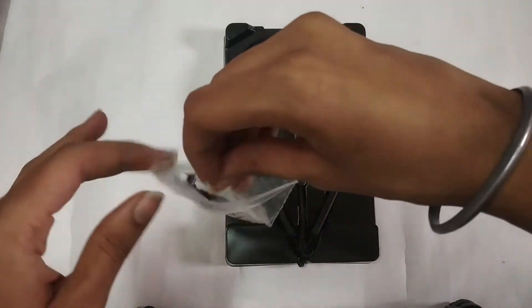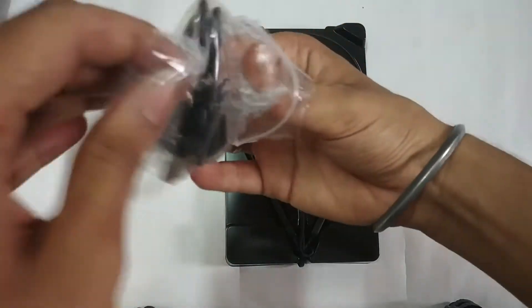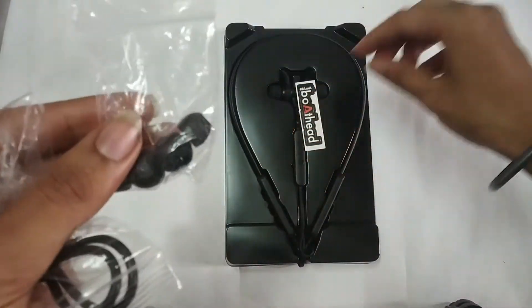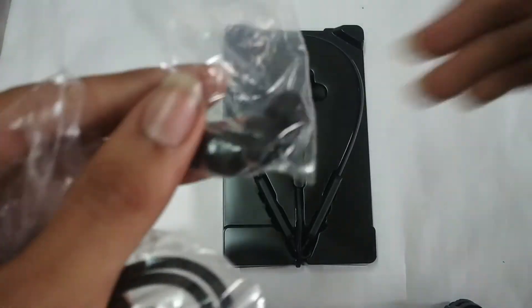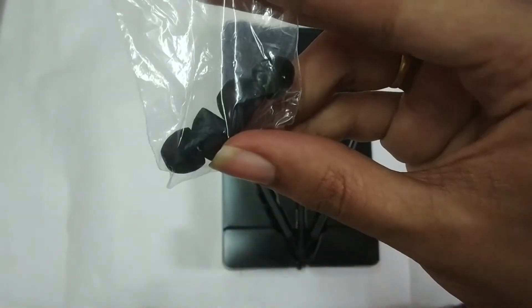We have a cable here. We have extra ear tips — medium, large, and small sizes are included.